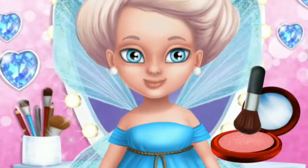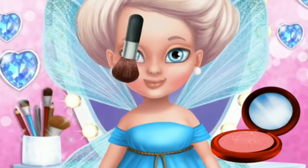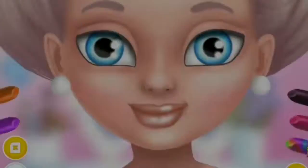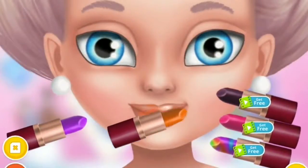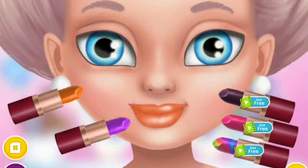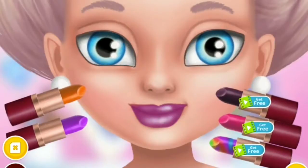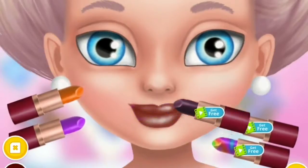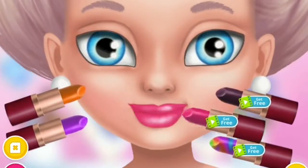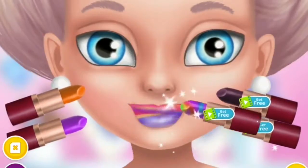Add some blush. It's time for lipstick — orange, purple, brown, pink.